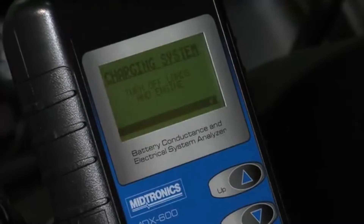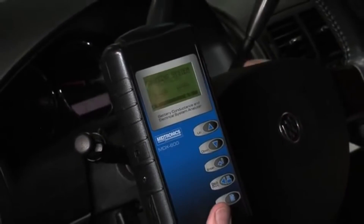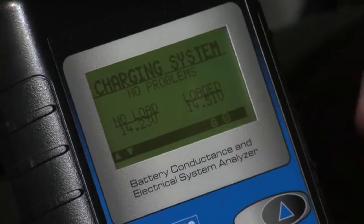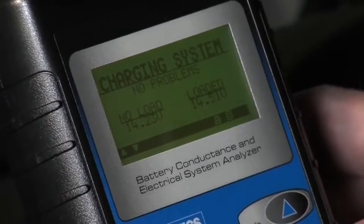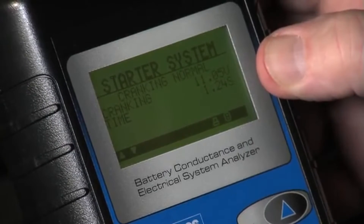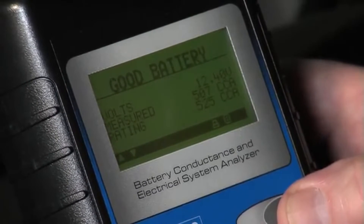The test is complete at this point. You can go ahead and turn everything off including the engine as the prompt instructs you. Now we've got the result. No load voltage was 14.23. Loaded voltage was 14.51. This particular GM vehicle has a complex charging system where they actually monitor current at the battery — that's where you can see some variation in the voltages, but we're at an acceptable level. Crank time: 11.05 volts average, just a little over a second. And there's our battery test result — this is all set to go.